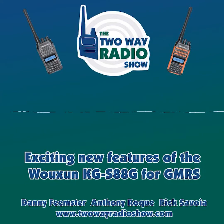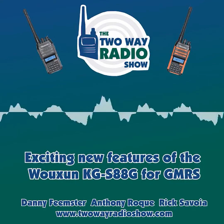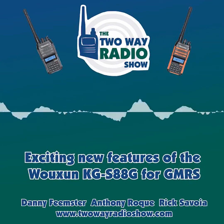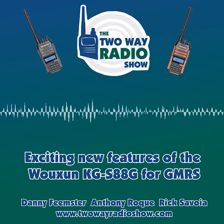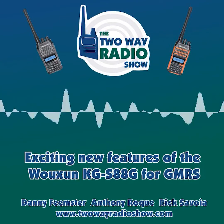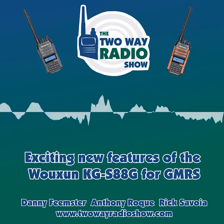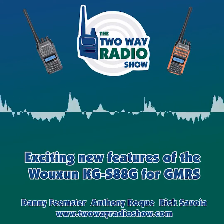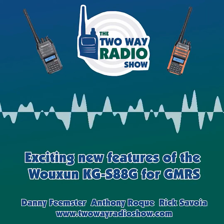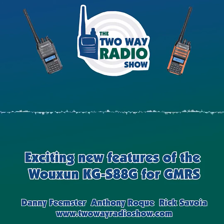The other thing we get asked about quite a bit is the receiver type. This is a super heterodyne receiver radio, just like the KG-805G and the KG-905G. You could say it's a real radio — the circuit is designed similarly to what you would see on a high-end radio from a major brand manufacturer, these big names that you hear.